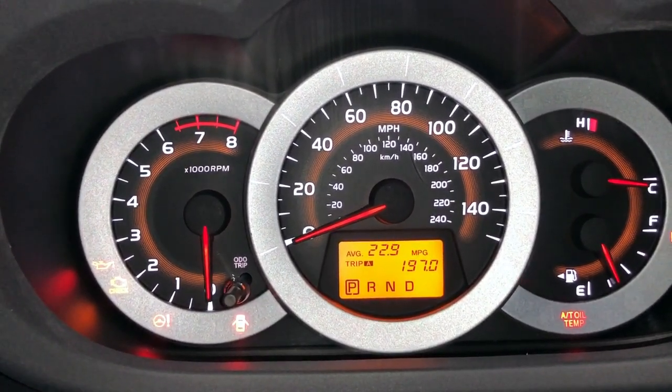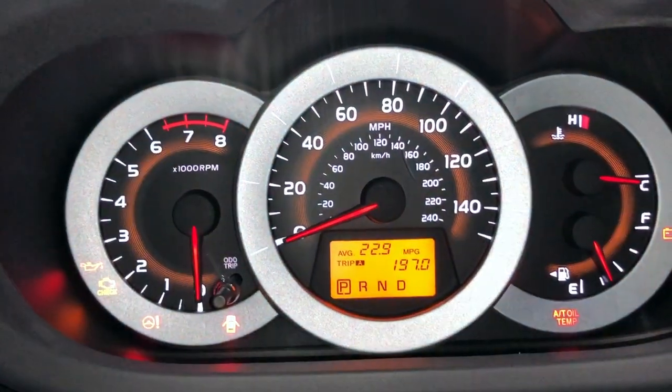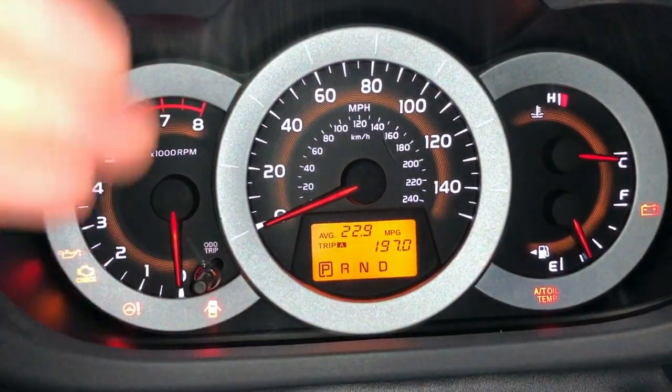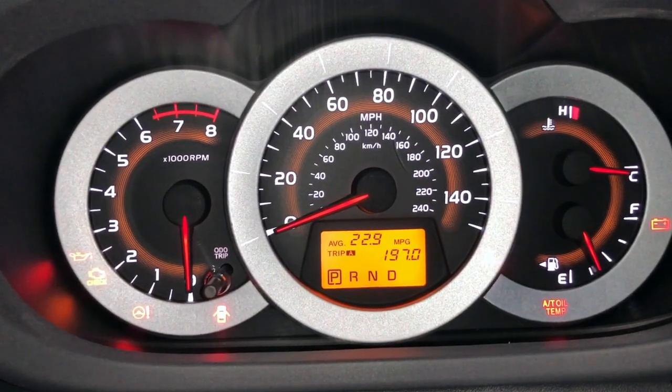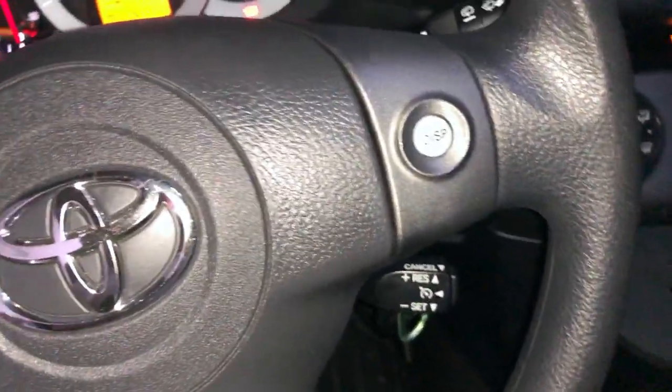Even without the light on you can see it looks a lot better. You can see all the lights and everything — I don't have the car on, just in the ON position to have it light up, since it doesn't light up when it's off. Overall I think it did a good job.